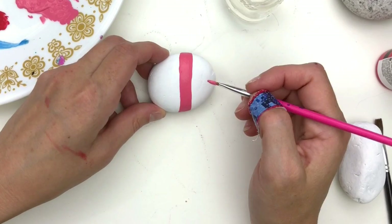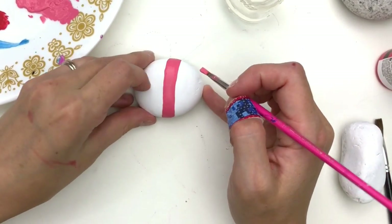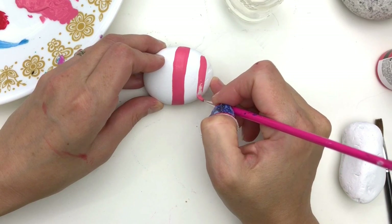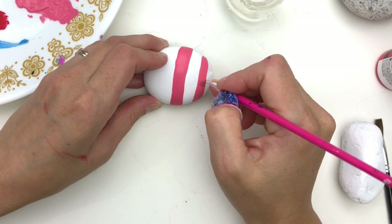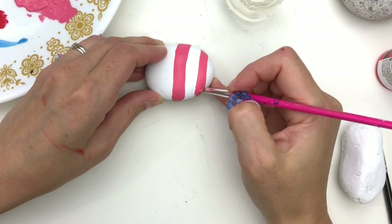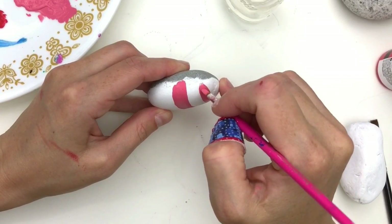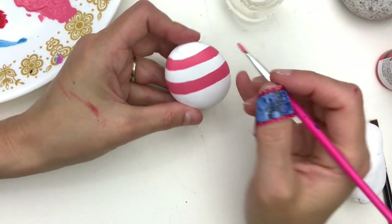Once you've got your first line on here, we're going to start our second line parallel to it. You want the thickness of the white line in between to match the thickness of the pink line. I like to start a little bit wider because it leaves me a little room for error — that way if I need to straighten my line a little bit I can. A lot of this process is like our plaid rocks that we did around Christmas season last winter. Now I'm going to thicken this line so it matches the first one.